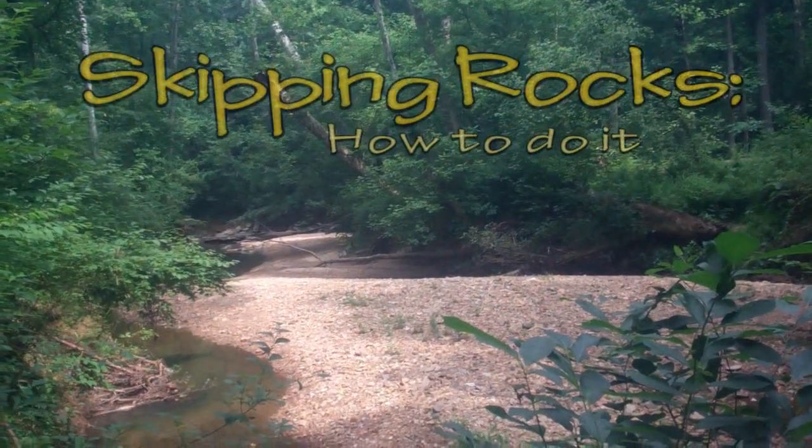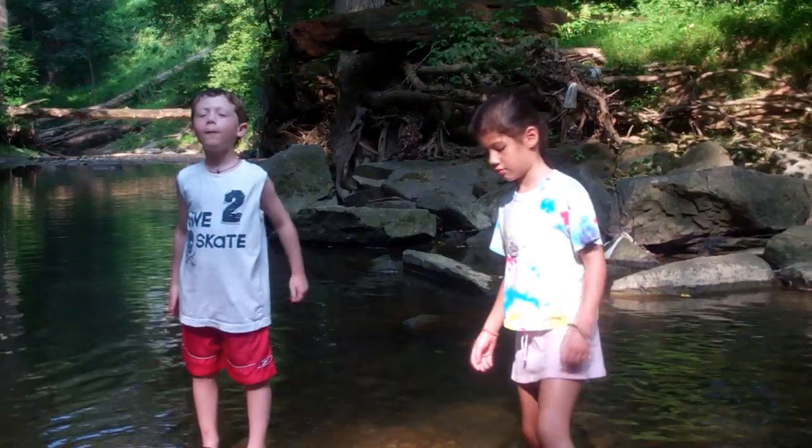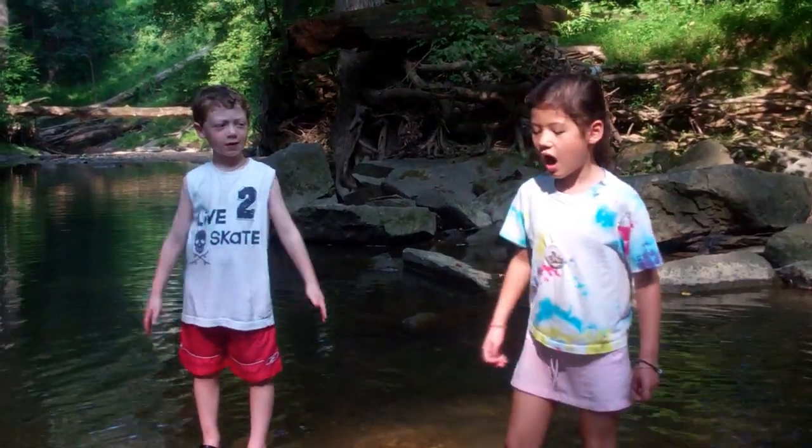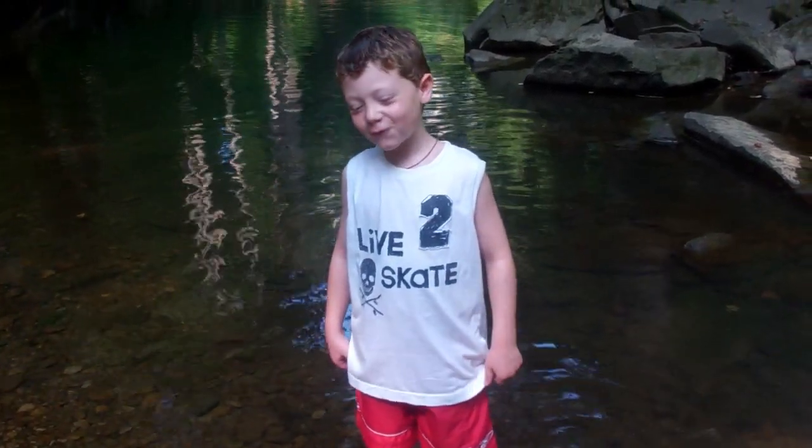This — that was the creek that you just saw — that we're going to be filming for the Skipping Rocks video. Hello, my name is Ian. And you're about to see a funny and educational film about Skipping Rocks.